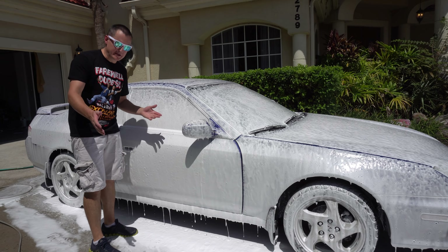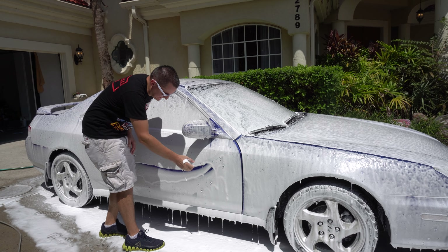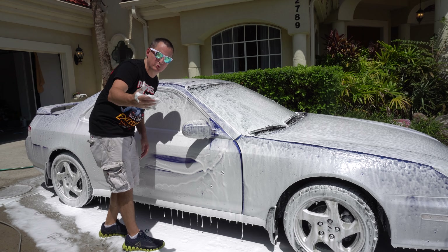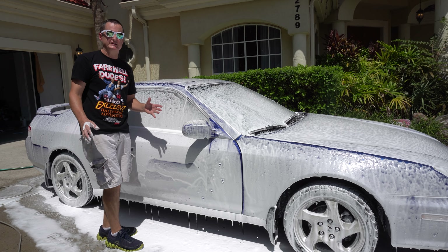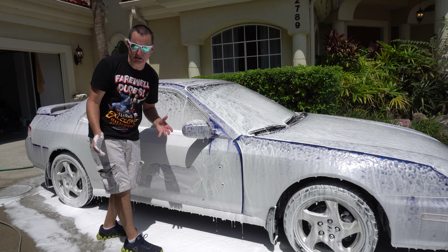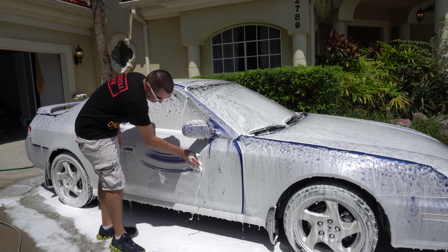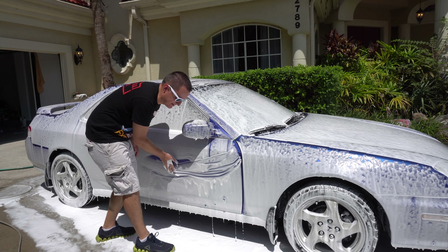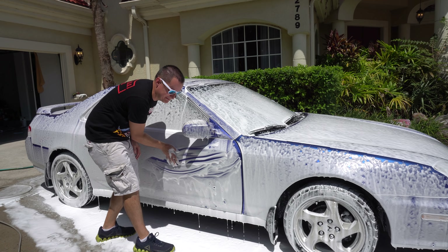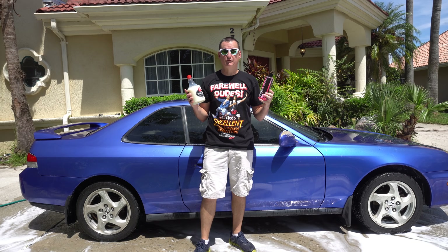There you go — 800 milliliters of water, two ounces of Mr. Pink. Identical results. There is zero difference between these two products, and zero difference between 500 milliliters and 800 milliliters. Let's wash this up and go to the final review and conclusion. It's amazing — wonder how many people I've triggered just by touching my car today.